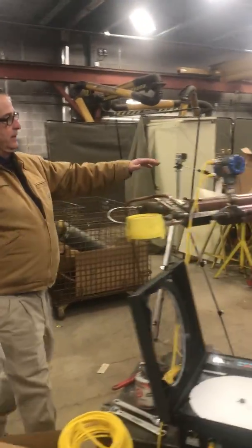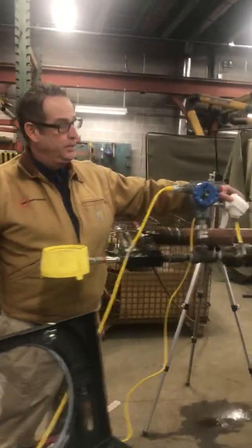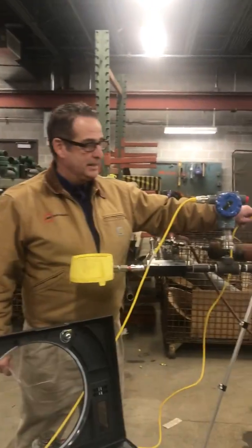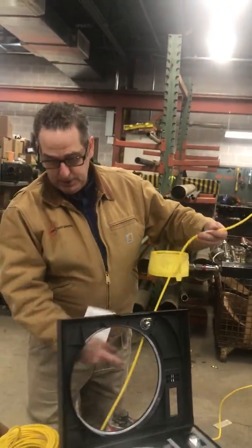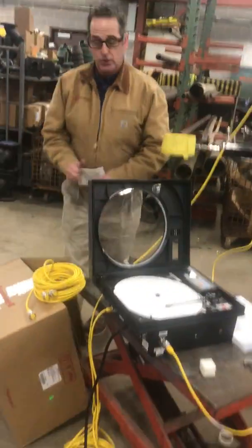Also over here, we have a Honeywell RTD transmitter. If you want to know the temperature in the area, it's pretty much just ambient. We're bringing that temperature and the pressure through our Turk custom cable set into our Honeywell TrueLine recorder.